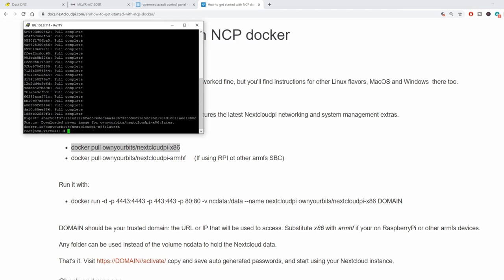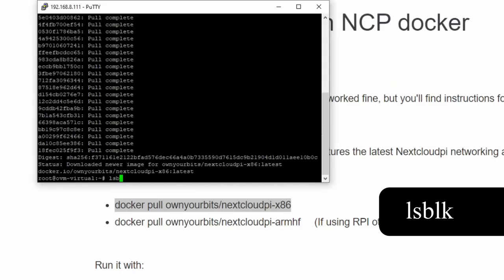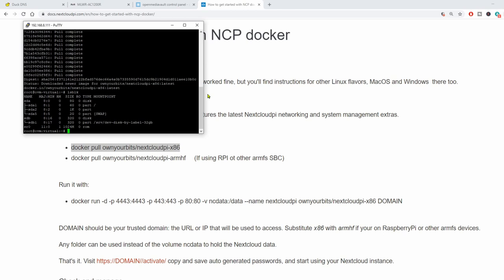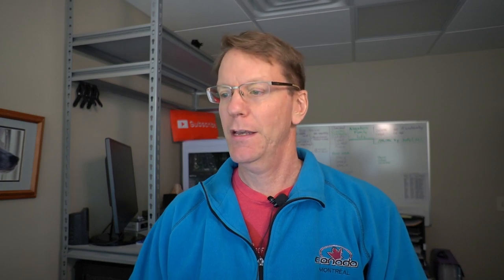Once that's done, we need to find out what our local disk labels are, so we're going to type in lsblk. Here you can see my disk is labeled slash server slash dev dot disk dot by-label dash 32GB. You should copy this and paste it into a word processing program because we're going to be using it later.